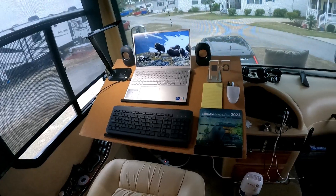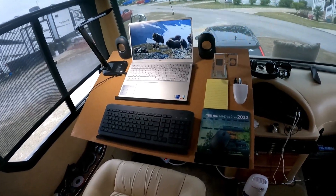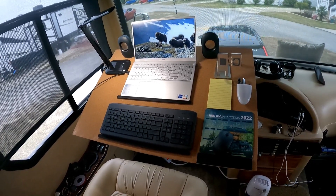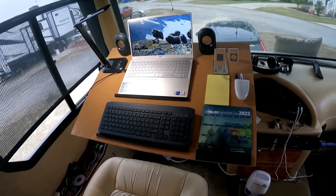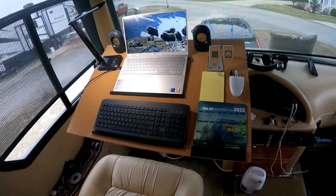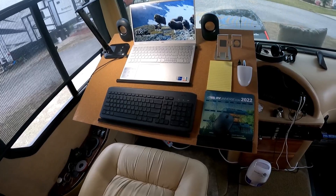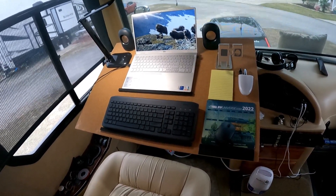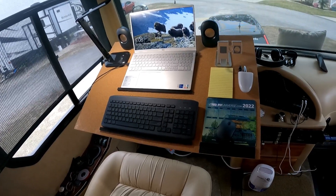We've got it done and it's working out pretty good so far. We got the speakers up there, a little desk lamp, keyboard, computer, and mouse — ready to go. We'll spend the next couple days playing around with it, and if anything changes we'll let you know. When we get home we'll probably redo it and change a few things, because this is a work in progress. But I hope you enjoyed going down the road of making a desk in a motorhome.